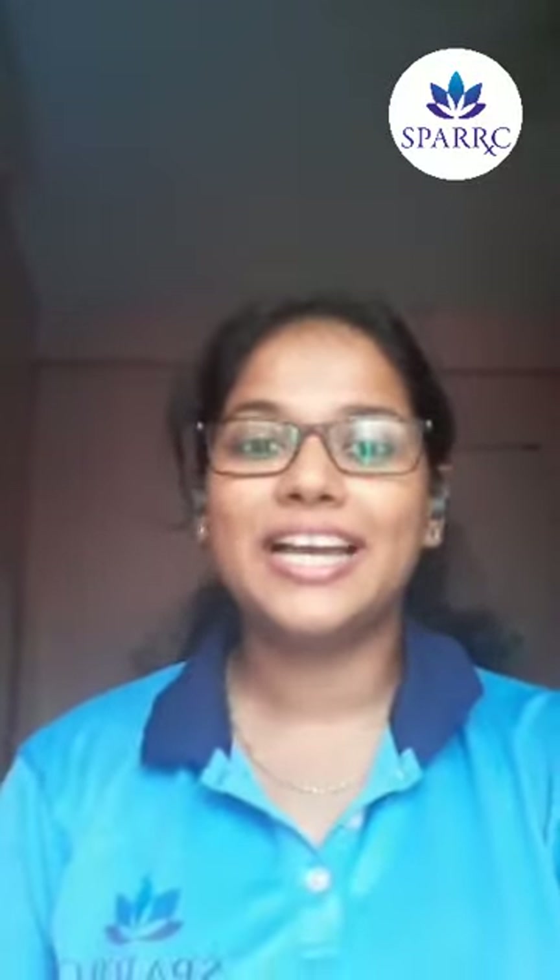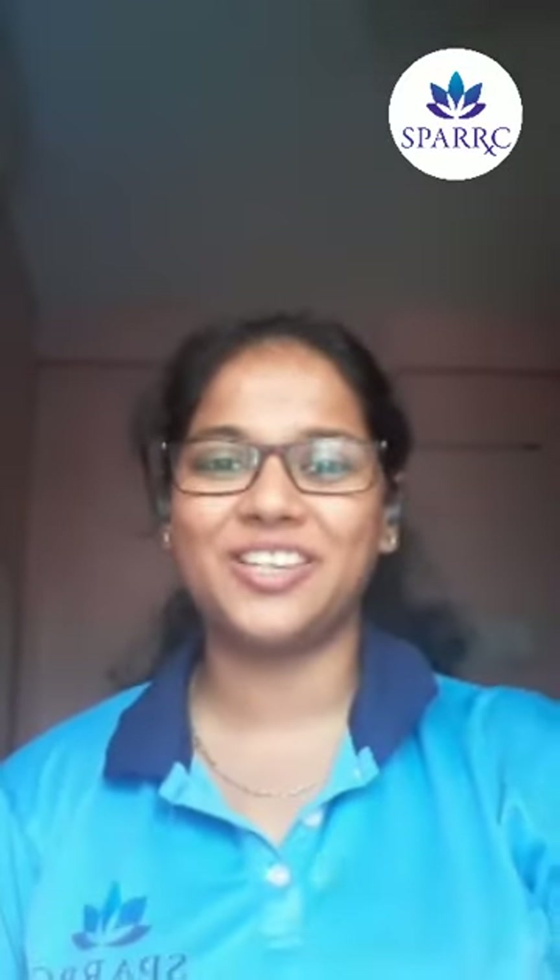Thank you so much, Dr. Arvind — very nice and very informative. Thank you everyone who joined here on the occasion of World Physiotherapy Day. We hope you have much to take back on release, stretch, move, breathe, and relax. If you have any doubts, reach out at 965-965-0000 or message us on Instagram or Facebook. Please follow our pages on Instagram, Facebook, Twitter, LinkedIn, and our YouTube channel. Happy World Physiotherapy Day to everyone. Thank you so much.